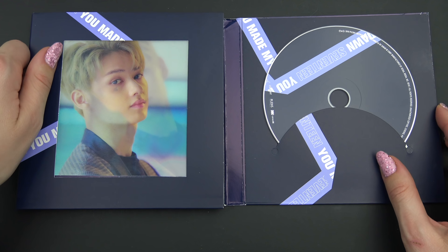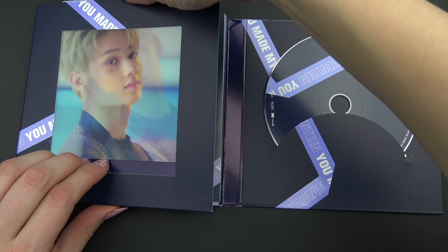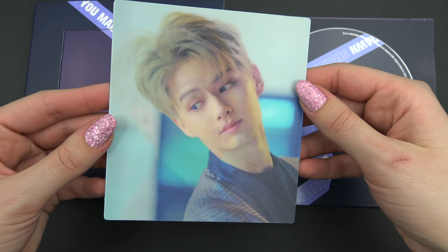We have a random card right here. It's 3D. It's really creative.